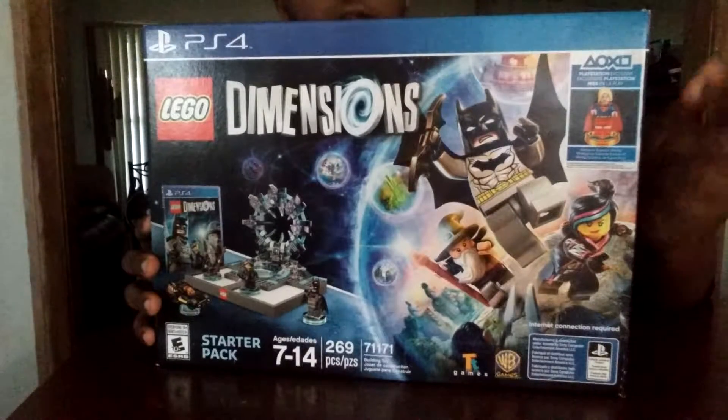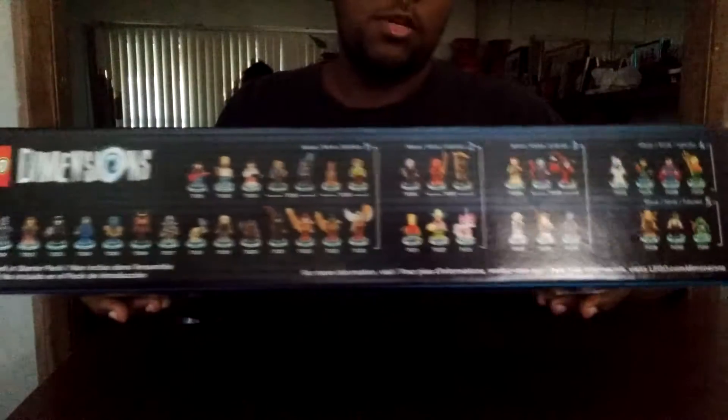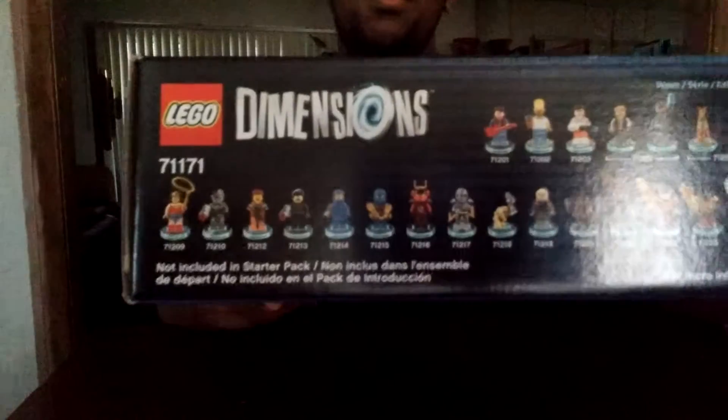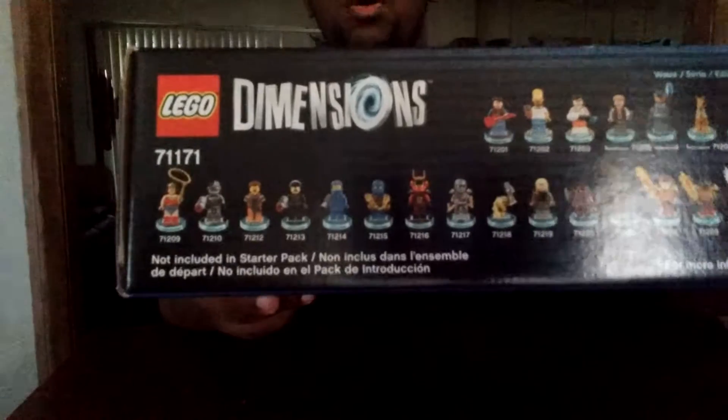I think for a little more time only. Here's what's on top of it — the top of the box. Now all the different characters from Series 1.